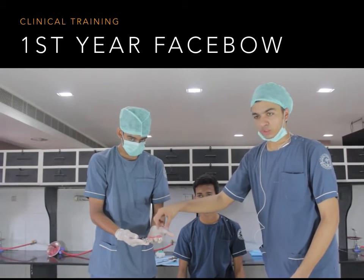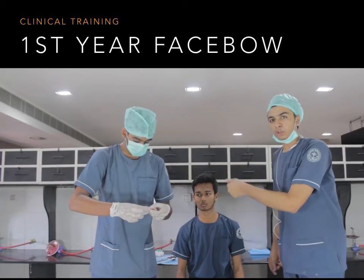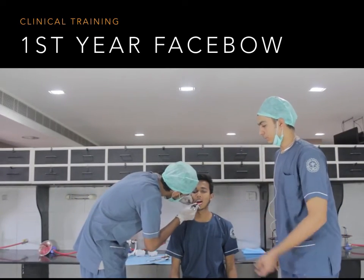We adapt wax over it — we take wax and adapt it over the bite fork, and then we attach it to the 3D jig. Then we put it on the patient and record the bite. This is how we are going to record the bite of the patient.